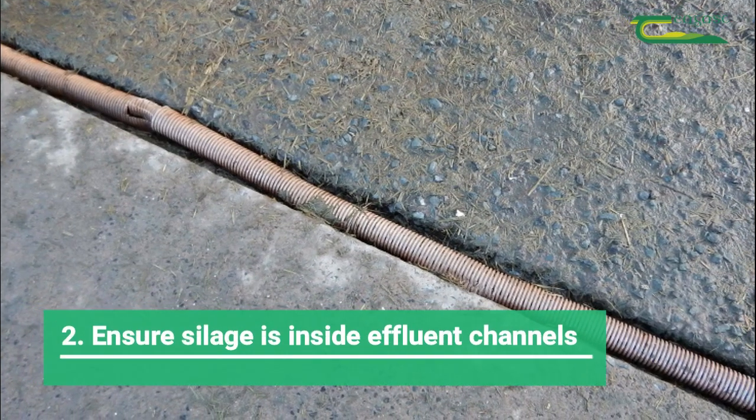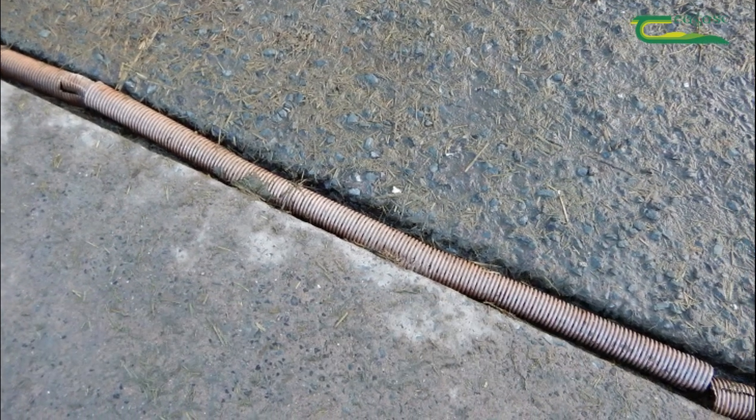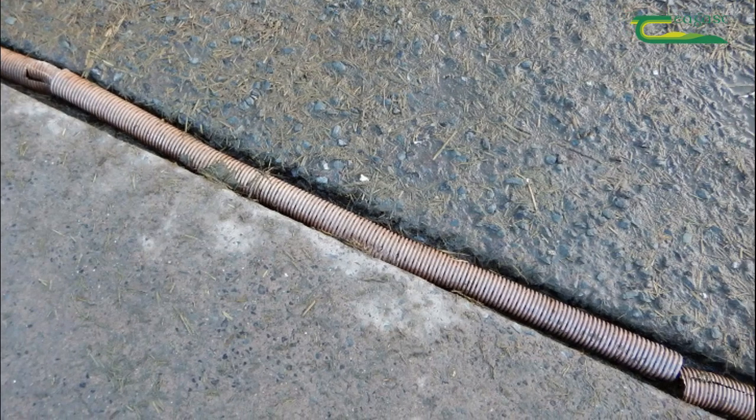When making silage, ensure all silage is ensiled inside the channels to enable effluent to be collected and directed into the effluent tank.